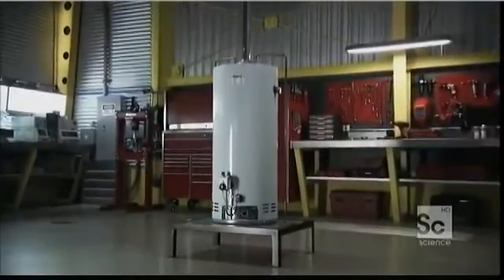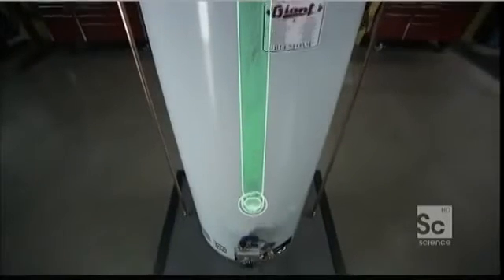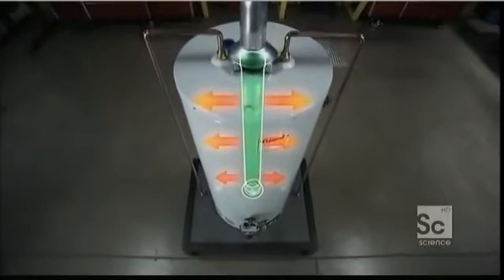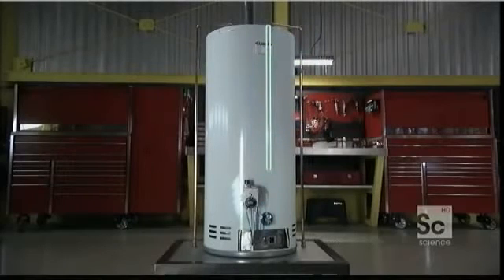The heat source in this gas water heater is the burner flame. A chimney extends from the bottom to the top of the reservoir to efficiently transfer heat. Cold water comes in through the top, descends through a pipe, absorbs heat, and leaves through the exit pipe.